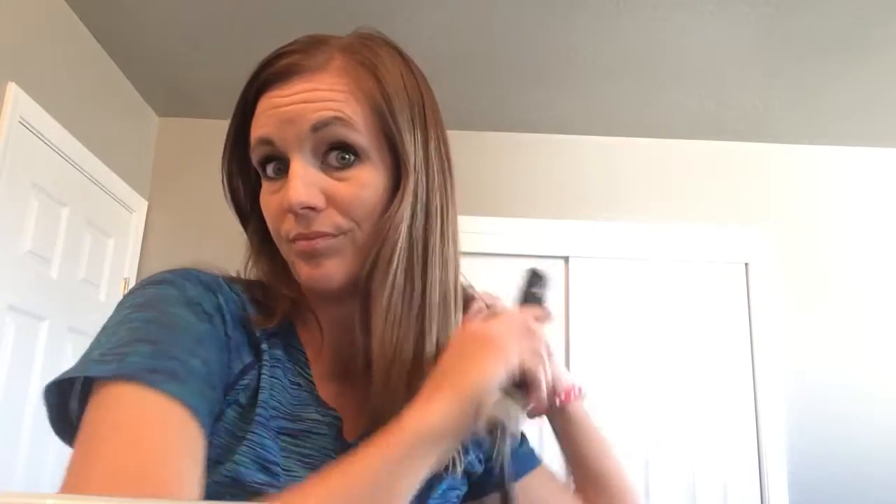It's just nothing special. I start off and I just do the ends because my ends are crap, so I just quickly curl them under so I don't have to do that at the very end. Nothing special.